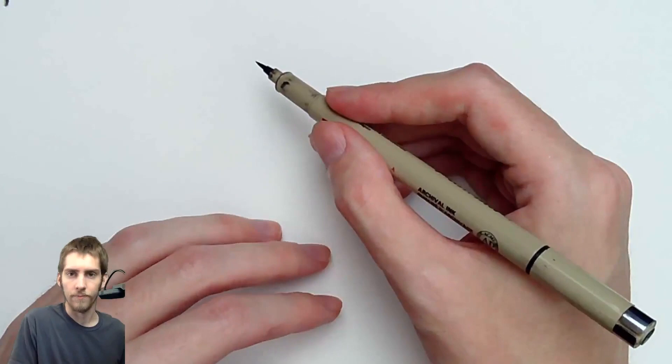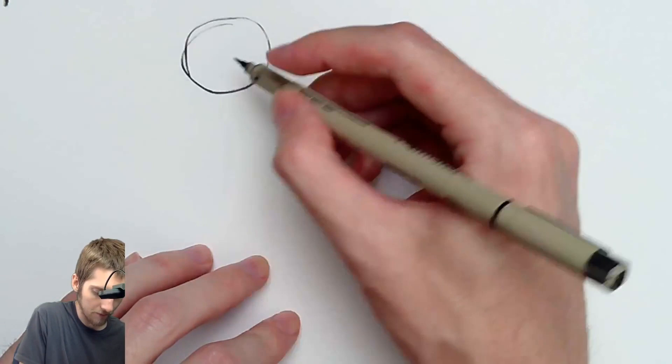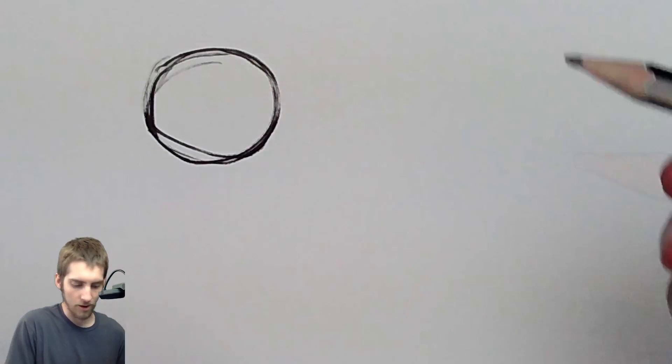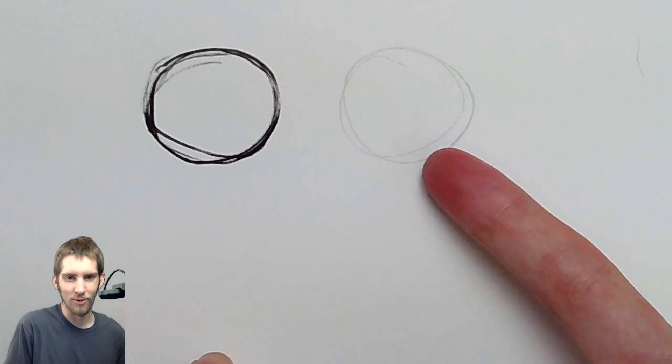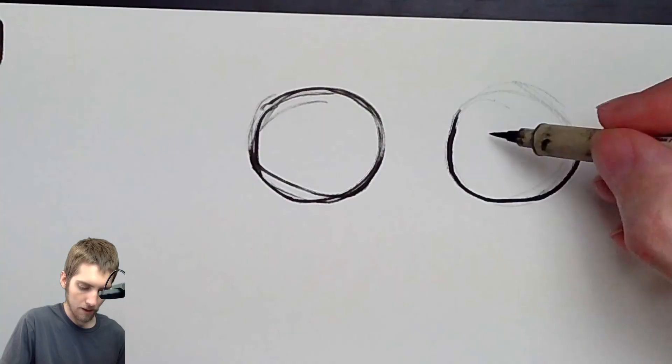No matter which way your portrait is facing — whether it's up, down, left, right, whatever the view of the portrait is — just start out with a circle. I'm doing this with a brush pen so you can clearly see the lines, but if I was doing this with a pencil it'd be very light. Basically you start out with a circle like this. So you have a nice circle.